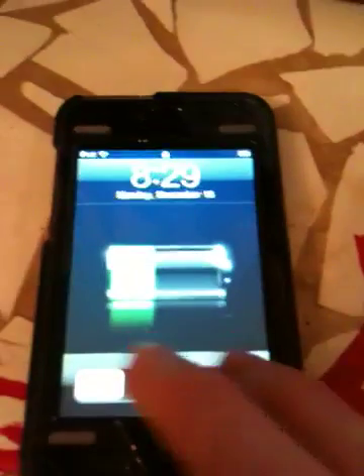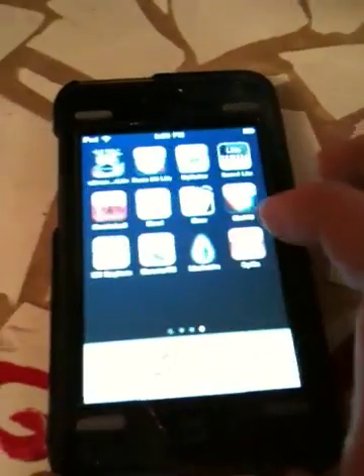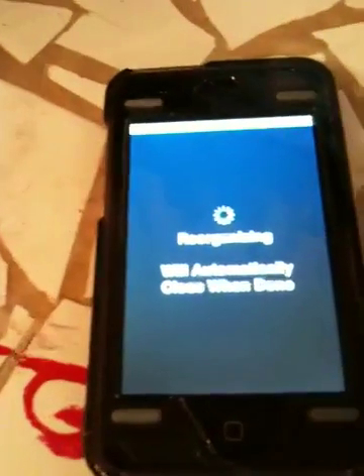Sorry about the camera being a little shaky — I'm using my iPhone to record this. So it's re-springing. Scroll over and you've got Cydia. Thanks for watching this tutorial. This is BlackRain jailbreak, the easiest to use right now. If you want to use this one, just check it out at blackra1n.com. Thanks for watching.